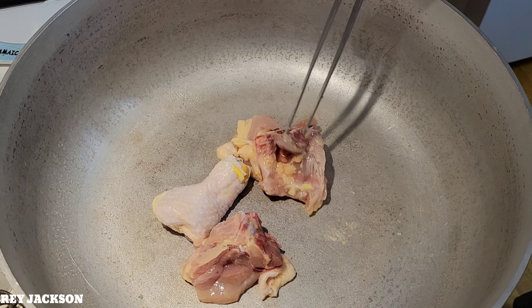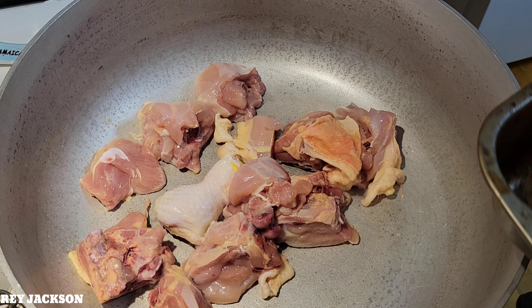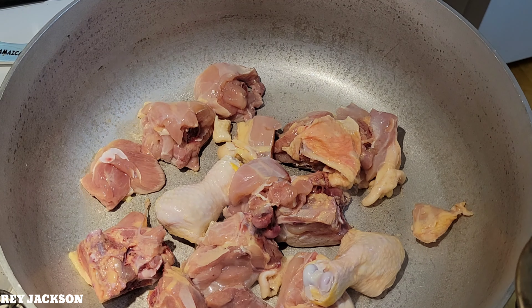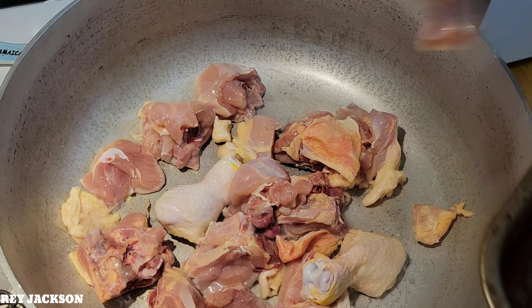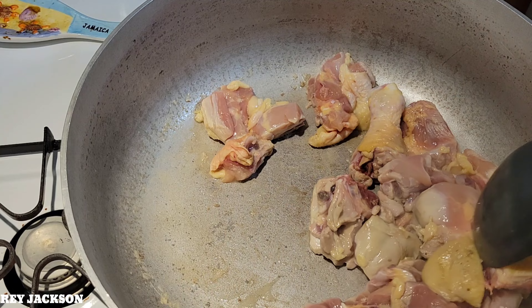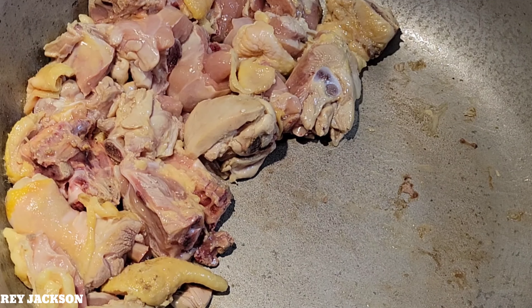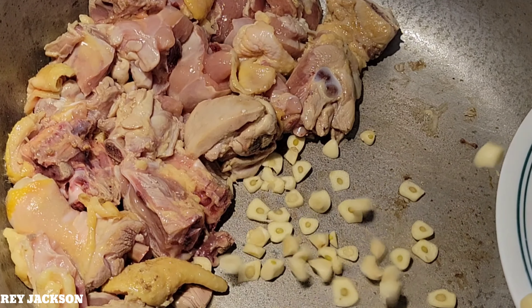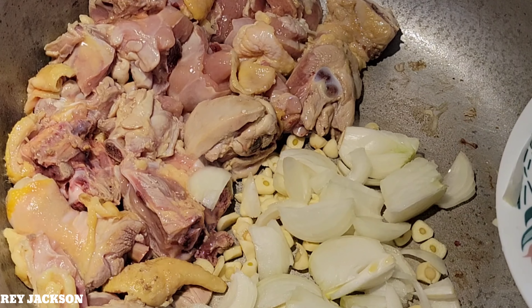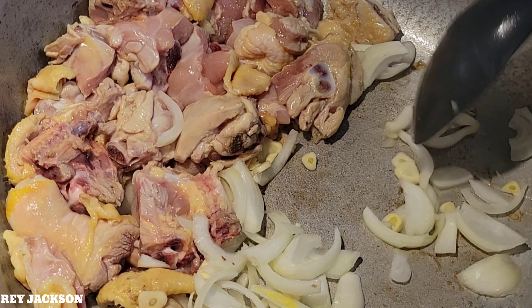The pan is warm enough now. We can add the chicken first, then the pork. Now we can add the garlic and also the onions.